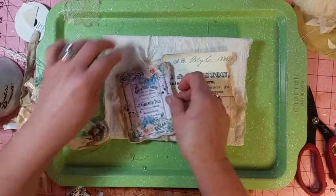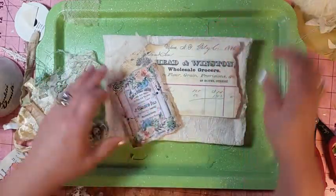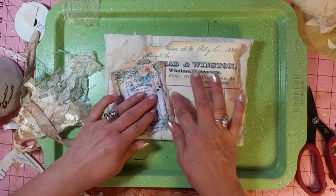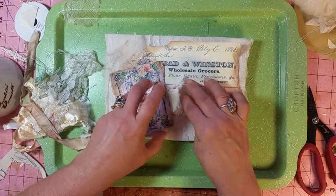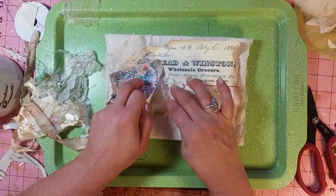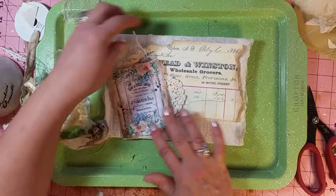I like the date, so the date is what I'm trying to feature — I wish I could lift this up a little. And then where the two papers meet, I don't like. So I always have to put something there. And that softens that up.